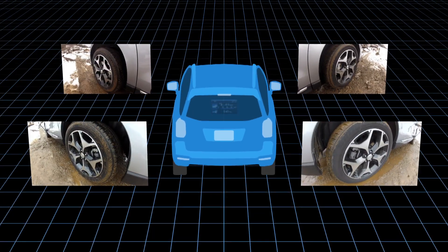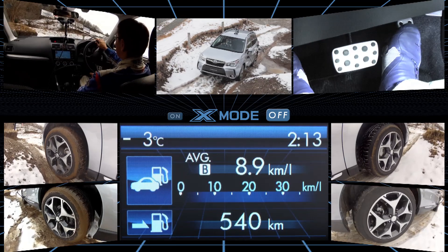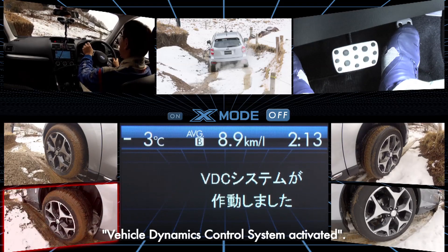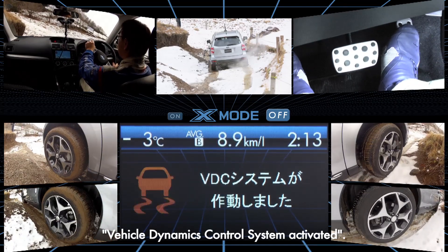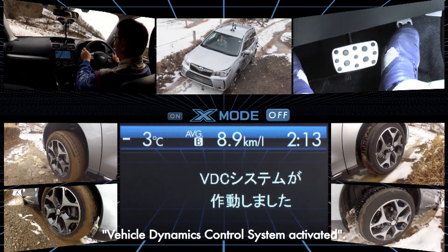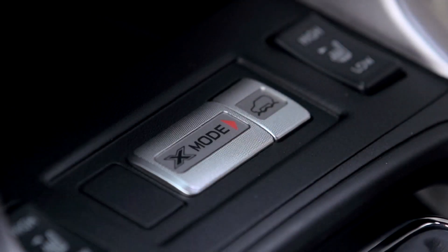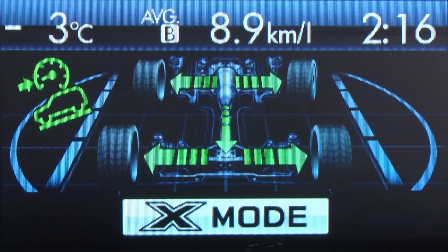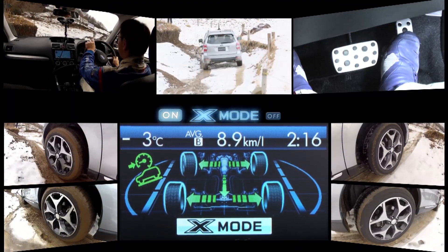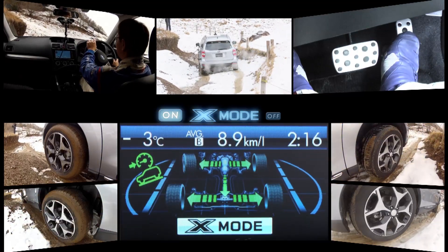Now let's have a look at the video taken from various cameras installed on the car. The VDC — Vehicle Dynamics Control System — is active even when X-Mode is turned off, yet the tires end up spinning freely. Now let's see what happens when X-Mode is turned on. The tires are no longer spinning and drive power is being controlled properly. The car is able to climb smoothly up the hill with no trouble.